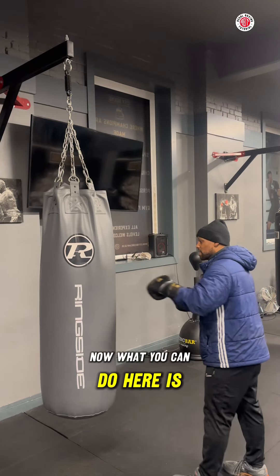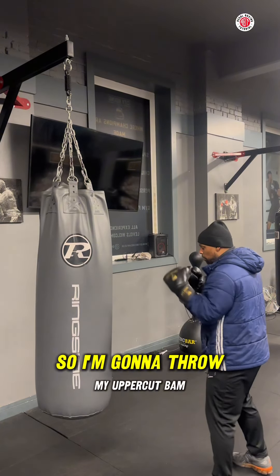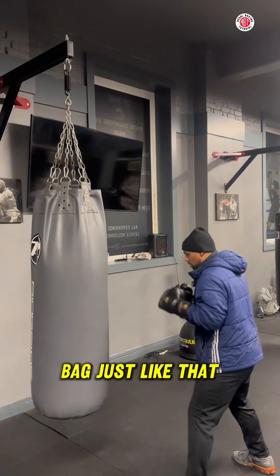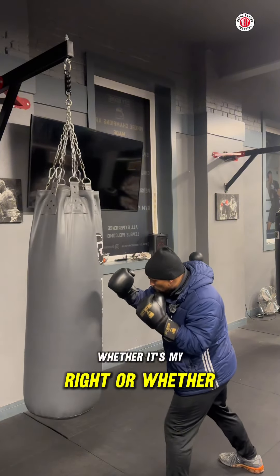What you can do here is land the uppercut with your forearm. So I'm going to feel my uppercut — bam — and drive my forearm into the bag just like that, whether it's my right or whether it's my left.